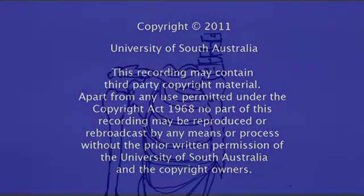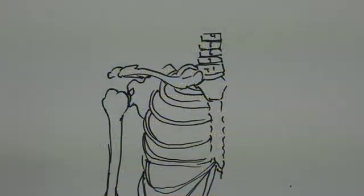Copyright University of South Australia. This recording may contain third-party copyright material. Apart from any use permitted under the Copyright Act 1968, no part of this recording may be reproduced or rebroadcast by any means or process without the prior written permission of the University of South Australia and the copyright owners.